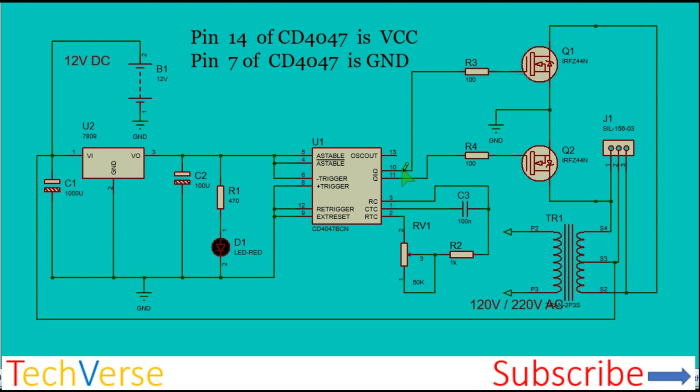When pin 10 is high, pin 11 is low and vice versa. When pin 10 is high, Q1 will conduct and current will flow from the 12 volts through one half winding of the transformer into ground. The other MOSFET remains off. When pin 10 turns off and pin 11 turns on, current flows from the 12 volts through the other half of the primary winding into ground. This dead time is built into the IC, so at no point will the two MOSFETs conduct at the same time.